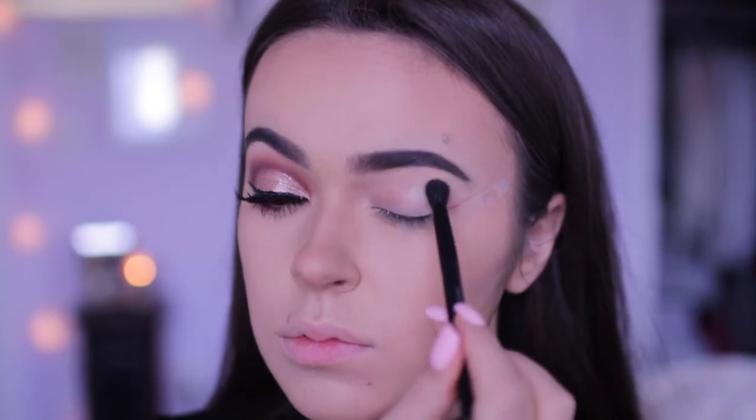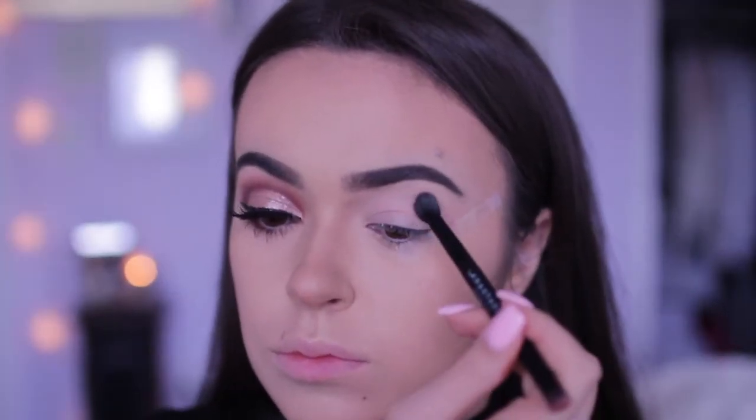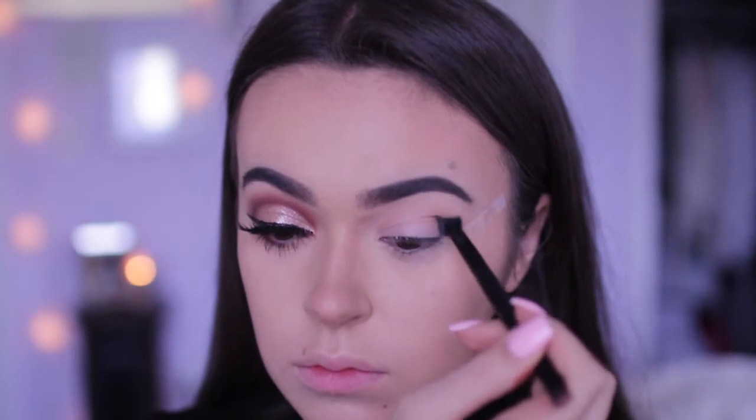Now that I've bored you guys enough, let's just get into the video. So I already went ahead and primed my lids with the Urban Decay Eyeshadow Primer Potion. Now I'm going to use the shade Tempera and apply this all over my eyelid with a blending brush.